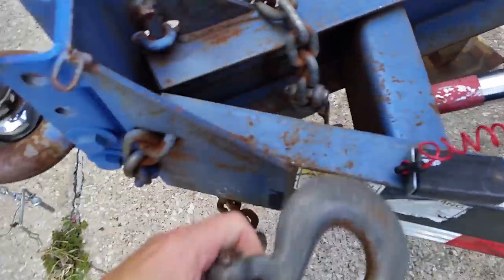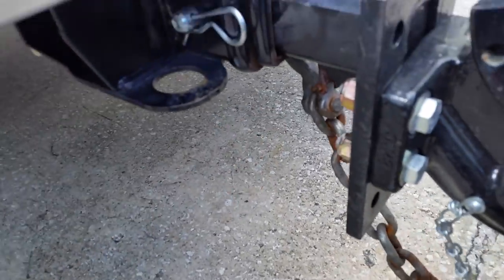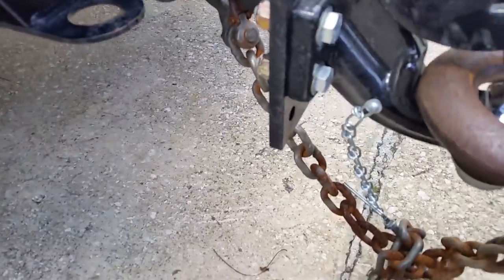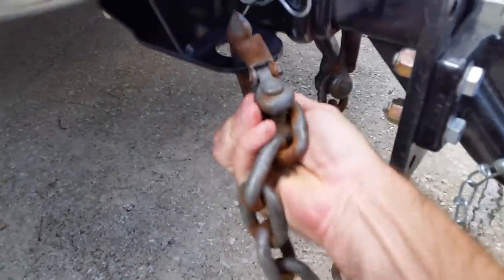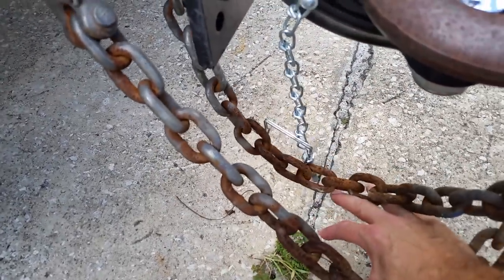We're gonna take our chains right here and cross them up underneath like this, then cross them over here. The reason why we cross our chains is so that it makes a good basket, just in case this happens to come off — it'll sit in between and stay with the truck.